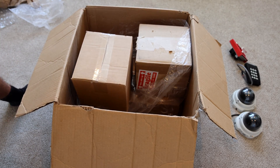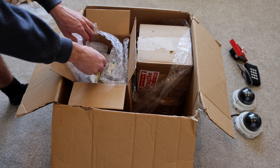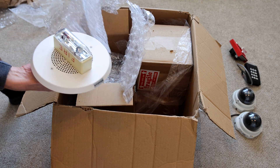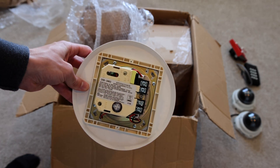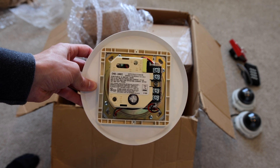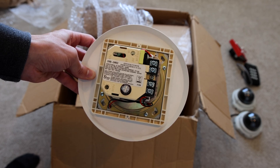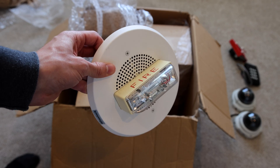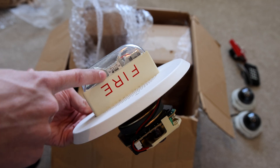Let's go ahead and take a look at this next box here. It's a speaker strobe. Oh wow — it's a Wheelock ceiling mount chime strobe. Wait, no, it's not a speaker strobe, it's a chime strobe. See how it's a CH90-24 MCC. That's really cool — it's a ceiling mount chime strobe by Wheelock. I do not have one of these in my collection. It's the multi-candela version.